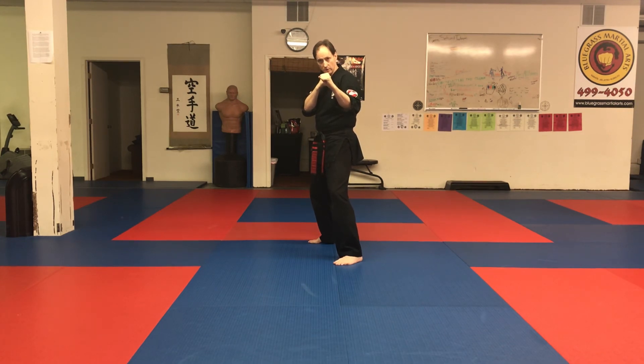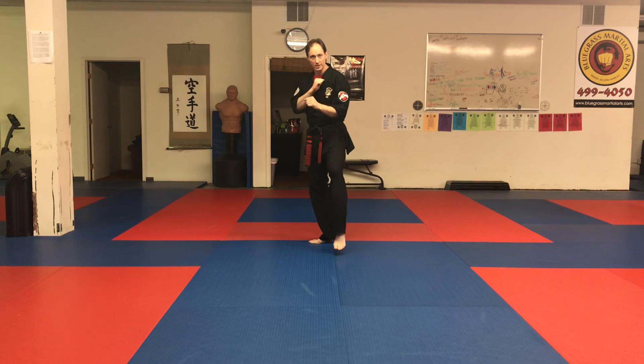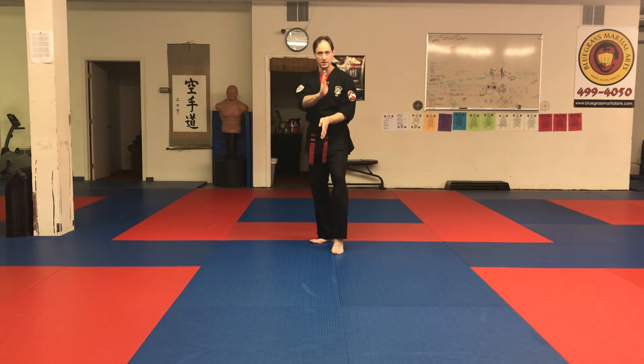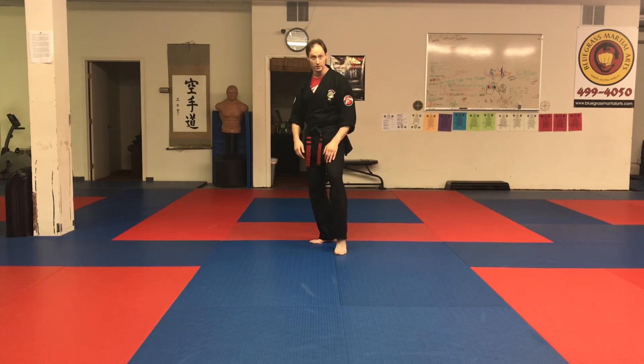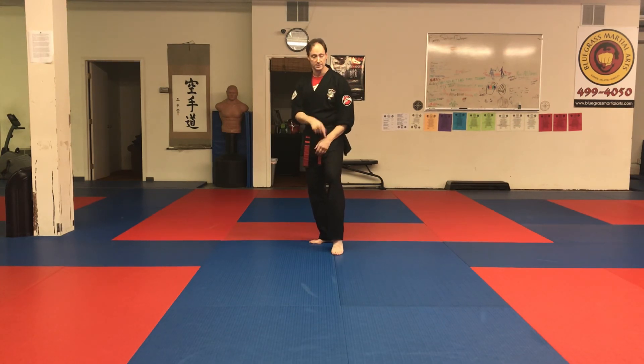From the fighting stance, we slide back to cat stance. Shift your weight onto the back leg — heavy on the back, light on the front, toes down. That's what we call cat stance. The main point is where your weight is: weight on the back leg, front toe down, and the feet come closer together to about shoulder width. That way you can kick with the front foot, and hopefully your opponent didn't notice you drawing that foot in. The weight's off that leg so you can kick with it.